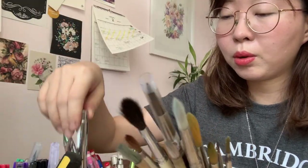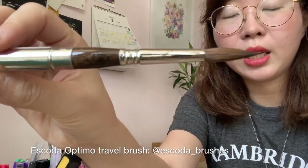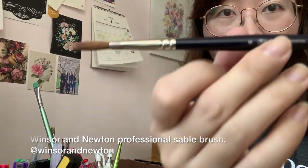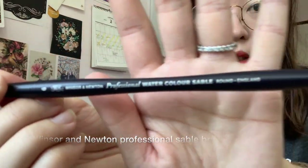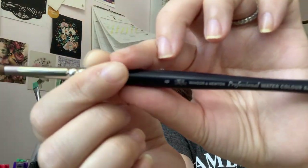For my watercolor brushes, I have quite a lot, but these are my most used ones that I want to share. My most precious one is my Escoda Optimo brush — very pretty, and this is what I bring when I travel because you can cap it, so convenient. This other one is pretty new — it's a Winsor & Newton Professional Watercolor Sable Round brush, given to me by a friend in the UK. I super love it; look at how gorgeous the body is — thinner in the middle and goes thicker again.